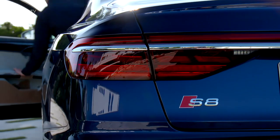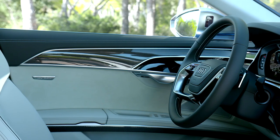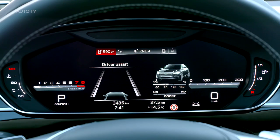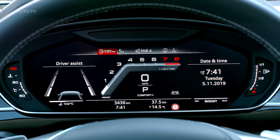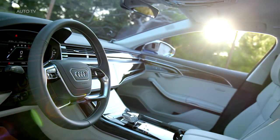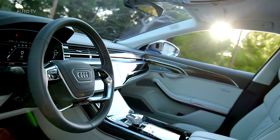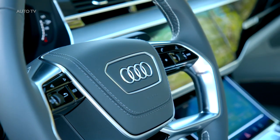Inside, it's a similar story to the exterior, with subtle updates to the standard A8 interior. Subjectively, there's precious little room for improvement in what remains one of the best interiors in any car at any price. But with a liberal covering of leather and Alcantara, combined with unique carbon fiber and aluminium trims, the new S8 manages to provide added appeal over and above its more standard stablemates.